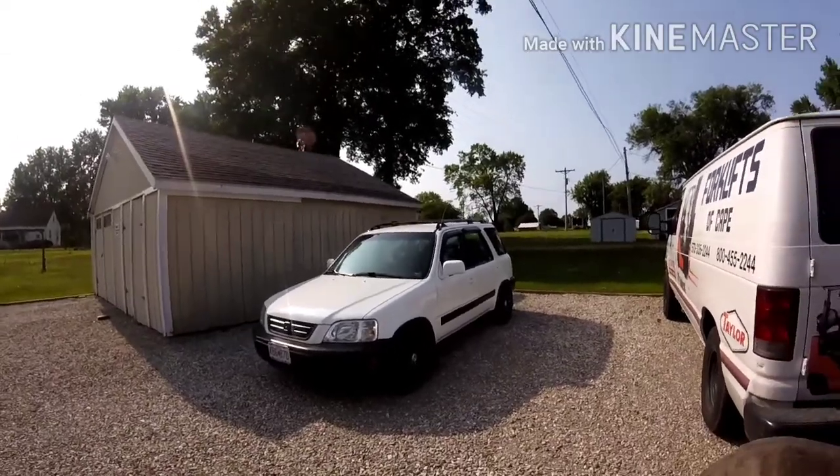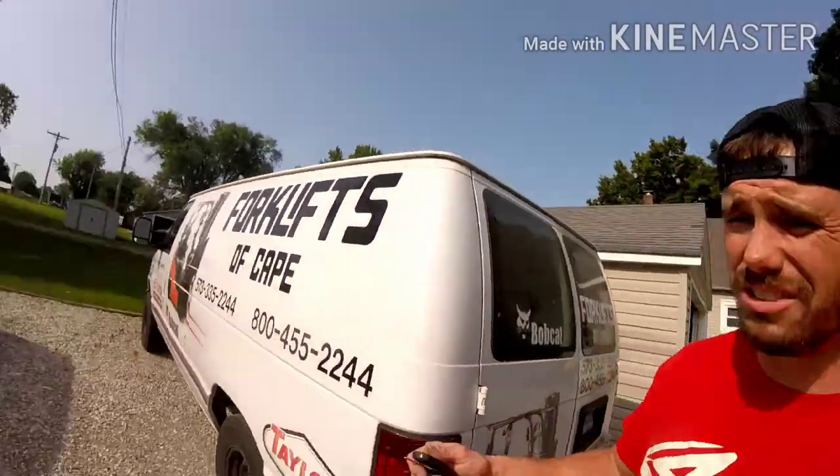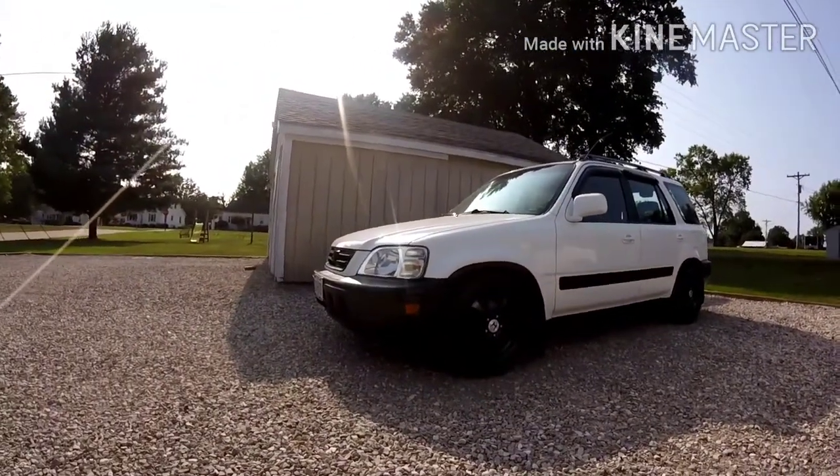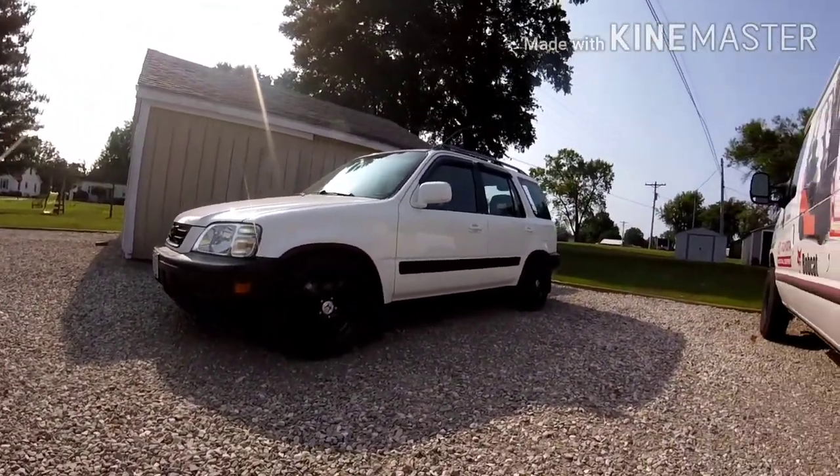If you go back and look in the other videos, you're going to notice it's just way freaking better. It looks a lot, lot, lot better. It's just fresh and crispy — just the black on white just looks so damn good.